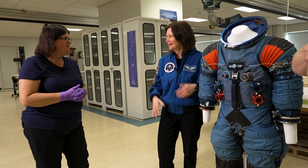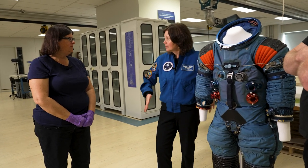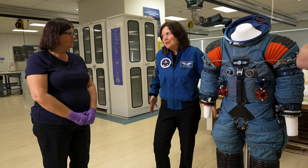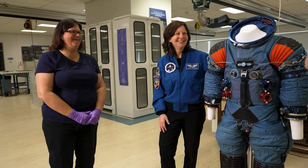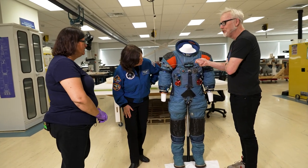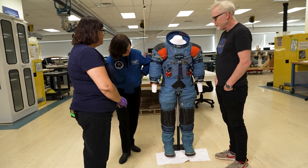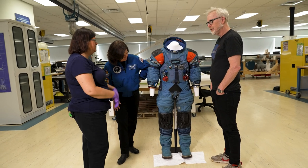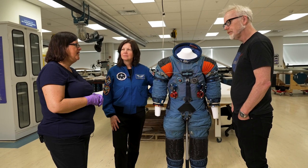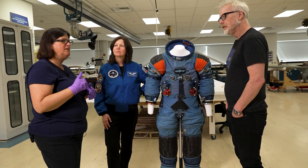ILC was the International Latex Corporation back then — which is why the seamstresses could sew on these flexible rubberized fabrics, because they had experience with bras and girdles. The suit is in spectacular shape for a 55-year-old prototype. We have a couple A5Ls in the collection, and this one hasn't been out of storage as much, which helps. We keep it in the dark with very tight climate control and relative humidity at 30%.